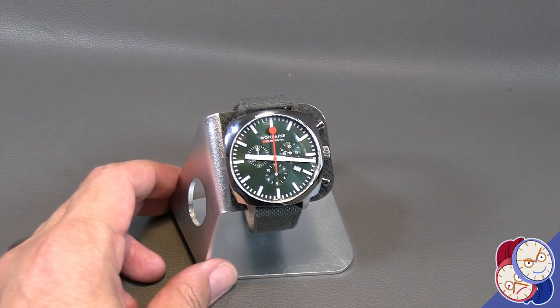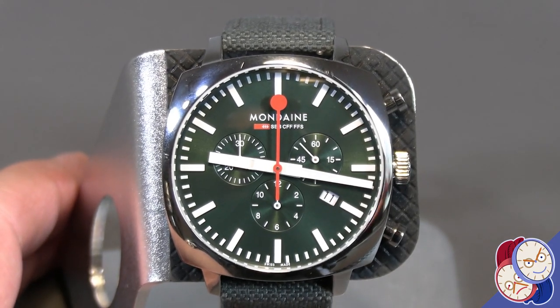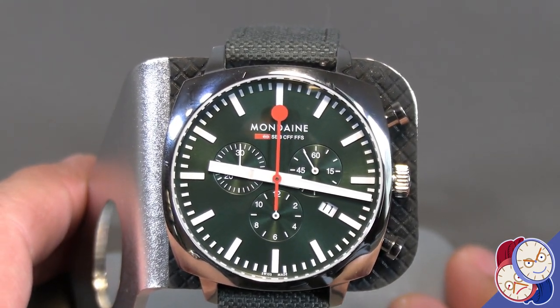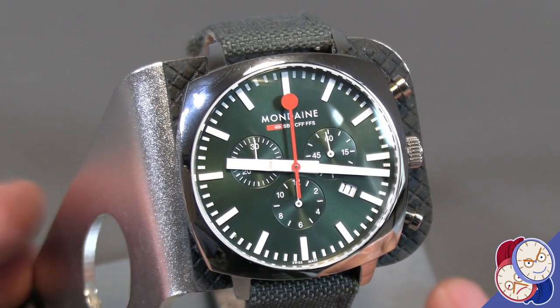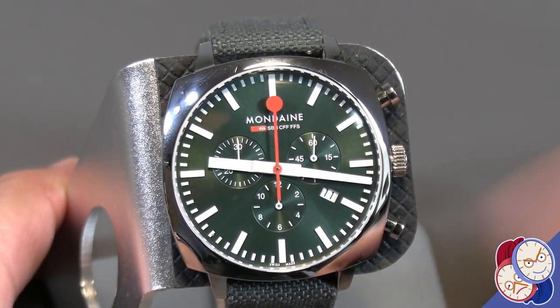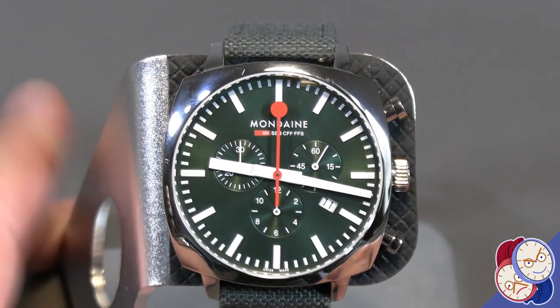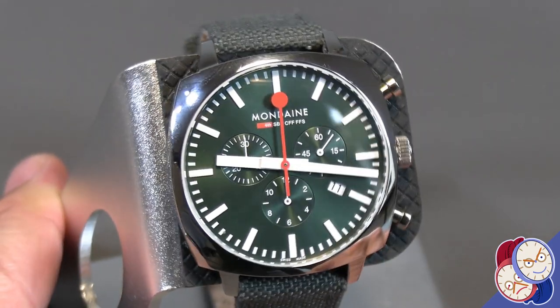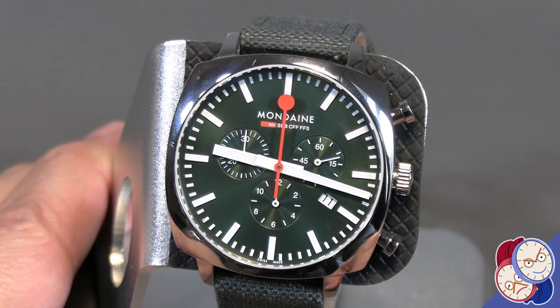Hi, welcome to another quick close-up episode here on Talking Time Pieces where we talk about watch collecting and horology. Today we have the new Mondaine — I'm not sure how I'm pronouncing it, my apologies if I'm mangling it, Mondaine or Mondaine — a Swiss watch based on their train clocks.